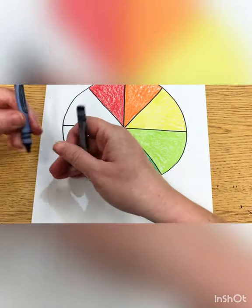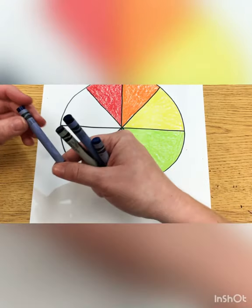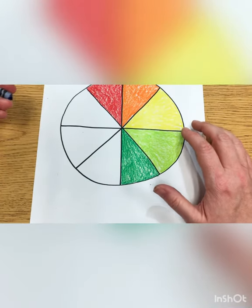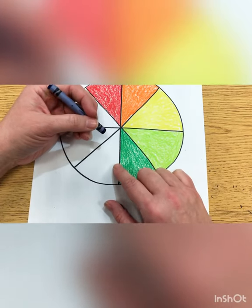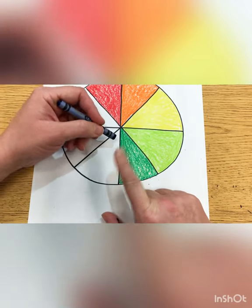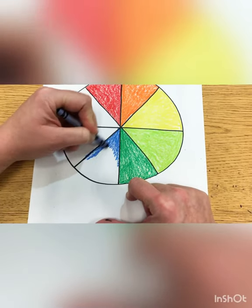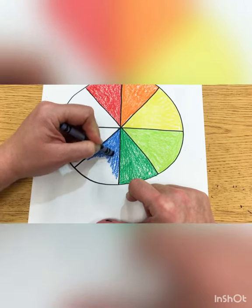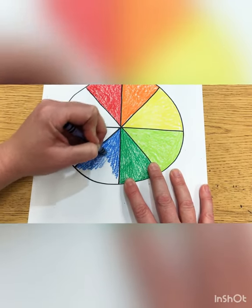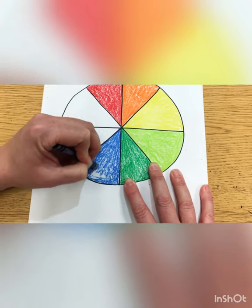I'm looking for the right one. We're going to use one blue color, so pick one blue from your bag and color this space blue. I'm coloring so hard I'm shaking my camera! I got out of the lines a little — try to stay in the lines. Blue and red and yellow are our primary colors — remember we talked about that last week? And our secondary colors are orange, green, and purple.